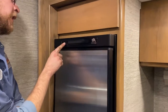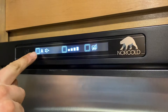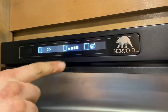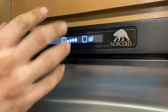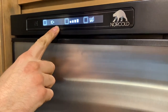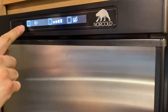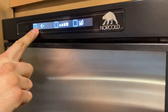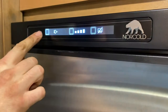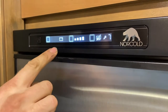Refrigerator — turn it on here with the power button, the little square with the green button. It lights up the display. The first button is mode. 'A' means automatic, meaning it will go between 110 power and propane automatically depending on whether you're plugged in or running your generator. If the A is not there, it's strictly 110 power and won't switch to gas. Press it again and it goes to battery power.